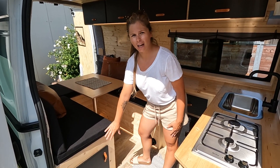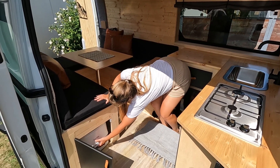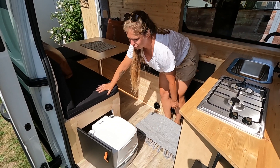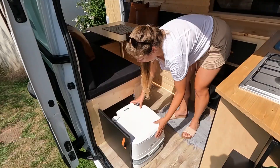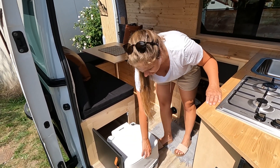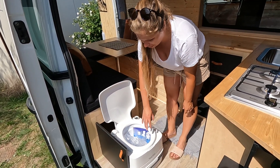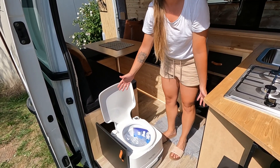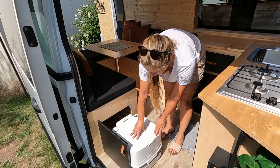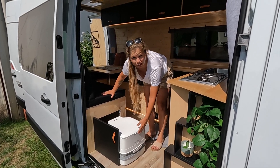Underneath here we've got a toilet — it just pulls out from underneath. It operates like a chemical toilet that you'd find in a caravan: you put the chemicals inside and use it as normal. We didn't want to build in a toilet, so this was the easiest option.